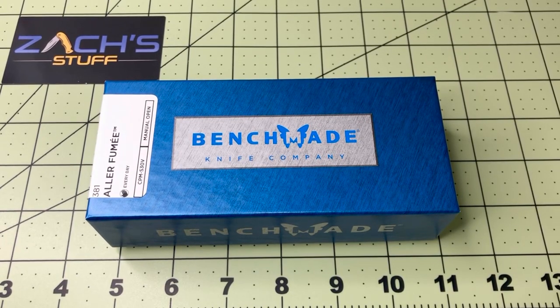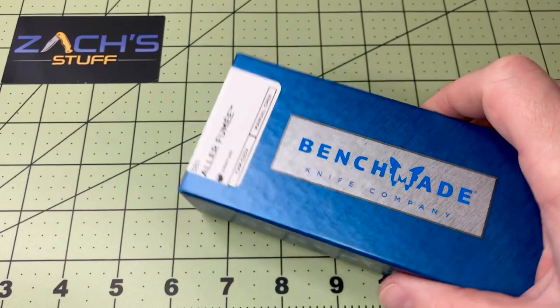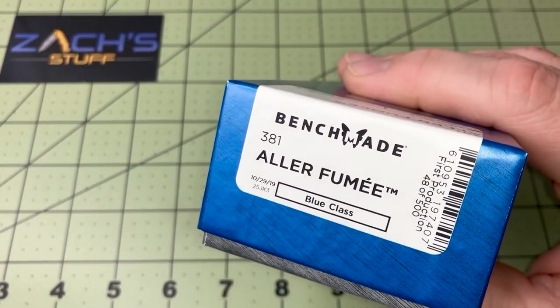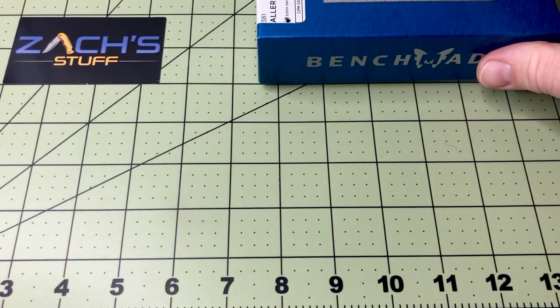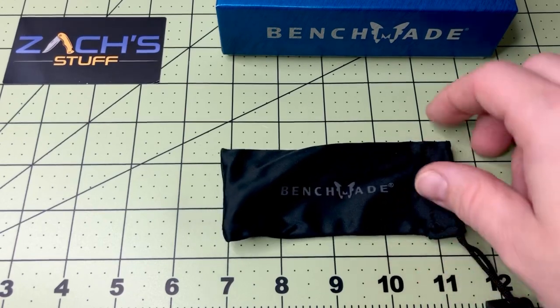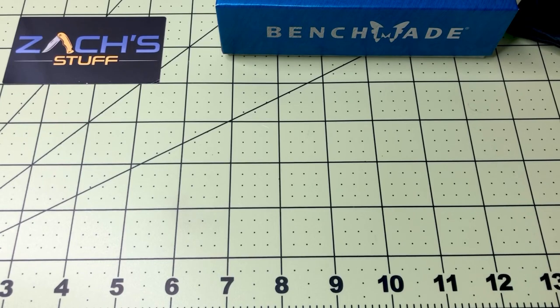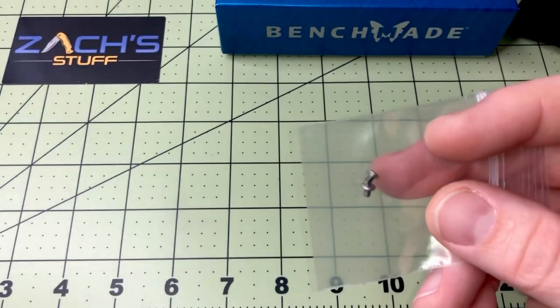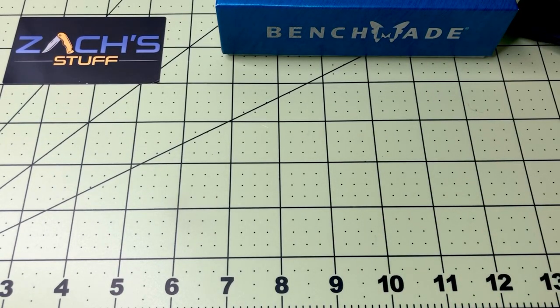Hey everybody, welcome back! Got another great knife here from Benchmade Knife Company — this one's the 381 Allay Fumé, just released and I'm excited to bring it to you. This is the box it comes in. Inside you get your standard microfiber pouch that the knife comes in, and in this one you also get an extra set of screws.